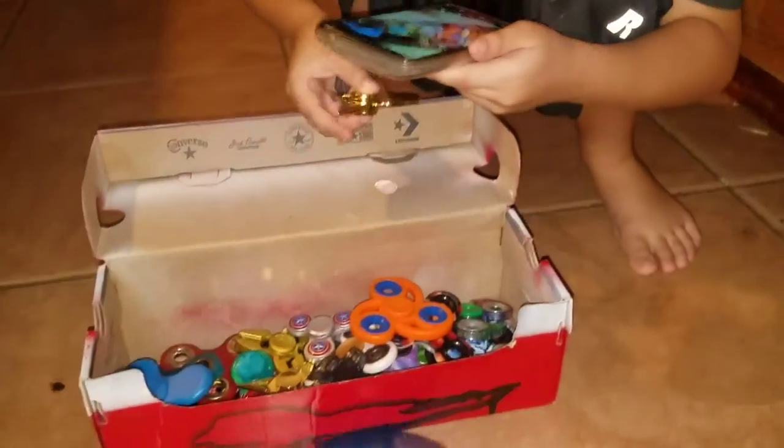I got this one from Walmart, called UFO. When you spin it, it's cool — it has a cool effect. This is Ninja Star; I got it from Walmart too. It's one of the best ones so far. That is so cool. This has a really cool effect to it. Oh look, a little hole in the background.